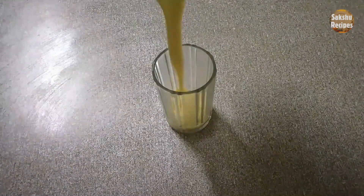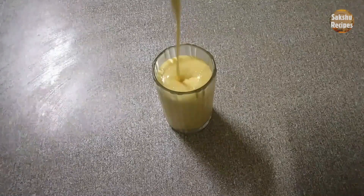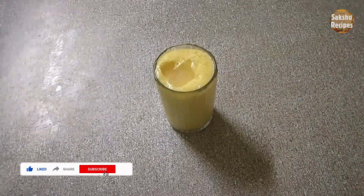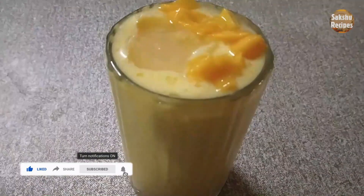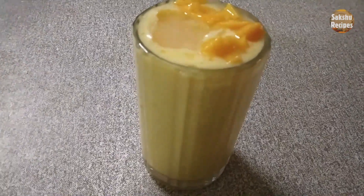Hello everyone, welcome back to Saakshu's recipe. It is a hot season and it is a mango season. Let's make a new recipe for mango milkshake. If you liked this recipe, please like this recipe. If you haven't come to this channel, please subscribe.